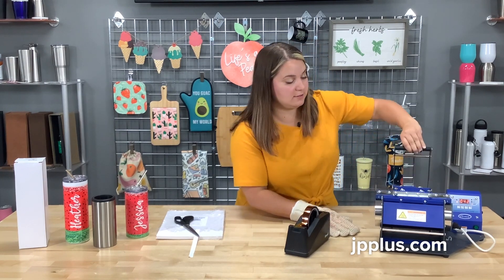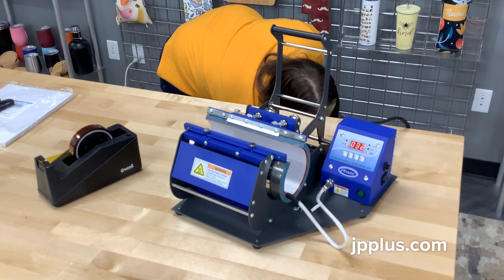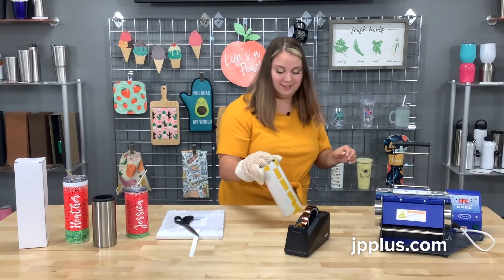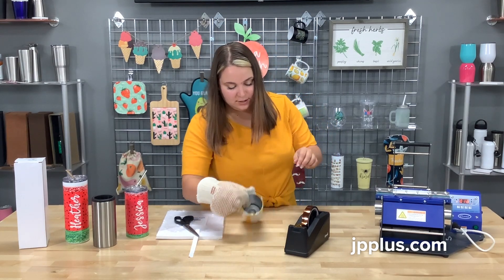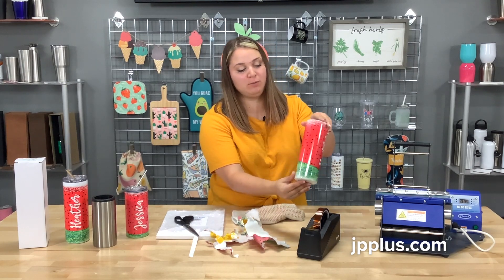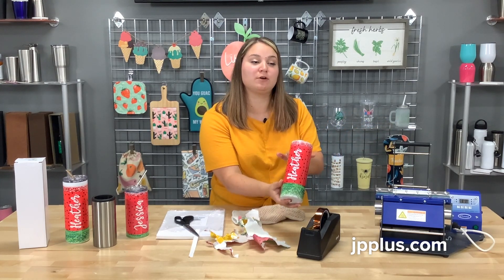This is after our second press. Be sure you've got your heat glove — don't want any burns. I'm just going to dunk it down here in the water. After I've dunked it and taken all the transfer off, as you can see, you've got a full bleed, beautiful tumbler that you created with your JP 450 and the JPP skinny tumbler mug heating attachment.